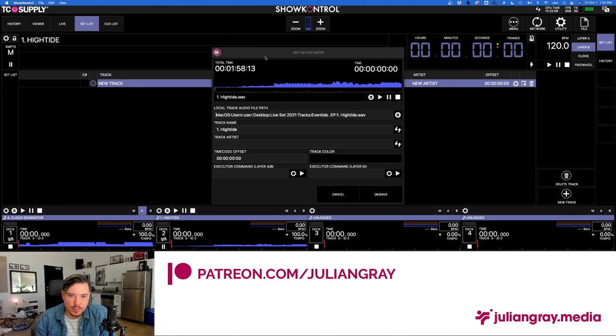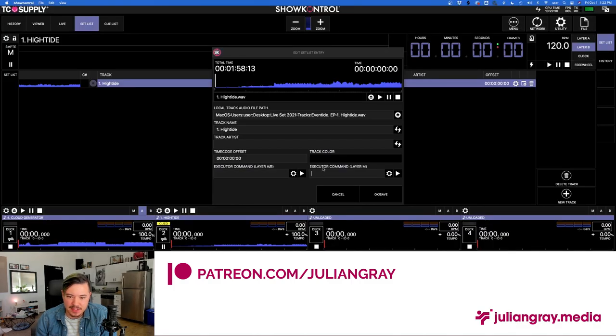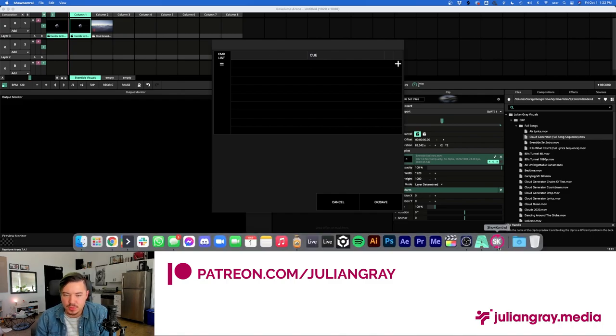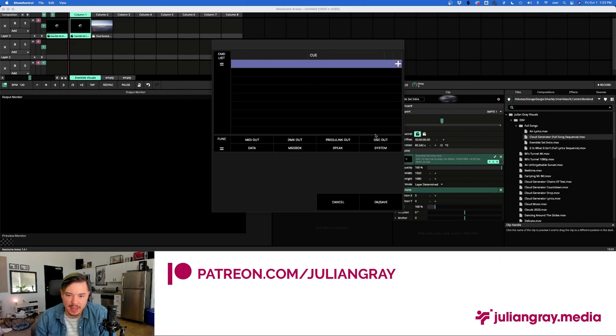What we're looking for are the Song Control executors — we want executors related to the song itself. Go to Set List, go to New Track, which adds a track we can program. Go to the Gear window for this track and find the executor command. Before that, I'll go ahead and load the song — load High Tide. You can update the metadata for this track — yes. Now we have High Tide as a programmable track in Show Control. Go to Gear, then Executor Command Layer M — this is what we want. Rather than using the CDJ's deck executors, we want to trigger when we load High Tide as a track into Layer M.